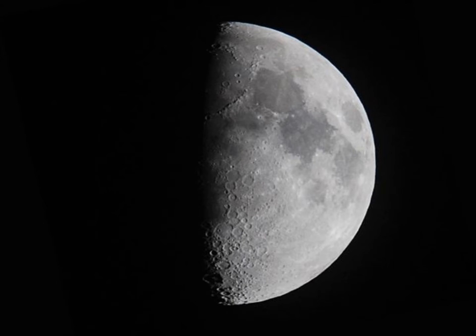Back to the half moon. This was taken with a standard camera with a long lens — a Nikon. At the top you can see mountains.